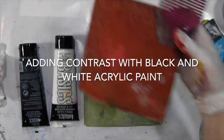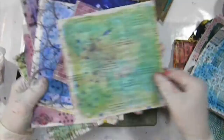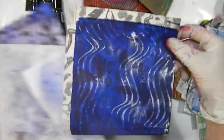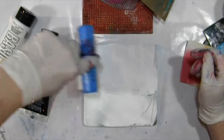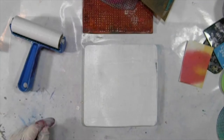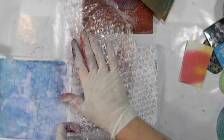Now I'm going to be using some black and white acrylic paint. Adding touches of black and white adds contrast to the prints and is really going to make those colors more vibrant. Here are some of the prints I've made so far. It's really important to use the same stamps and mark-making tools over and over again, maybe changing the color or the size, as it really helps to unify a project where you're mixing together different prints.